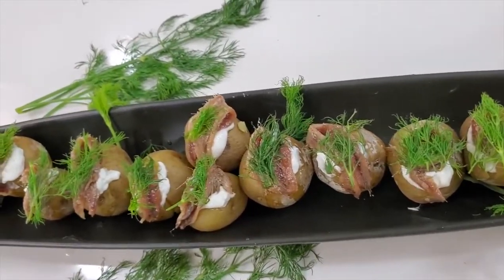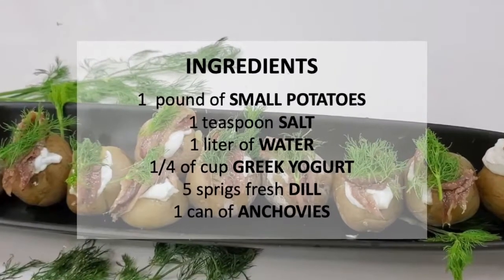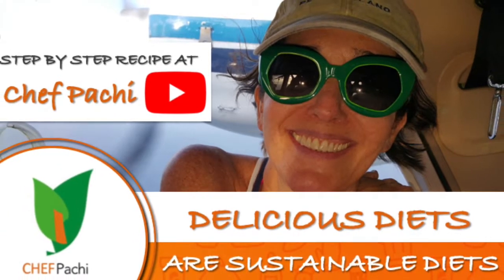Enjoy! Bye! Scroll down for the recipe — you can print it. With Chef Pachi, delicious diets are sustainable diets.